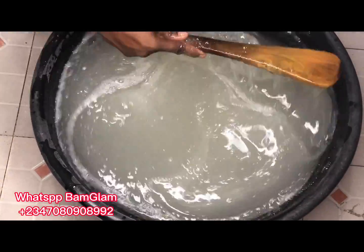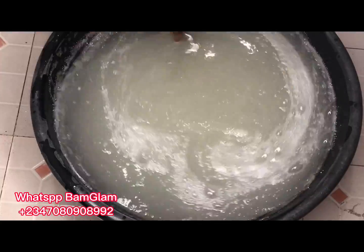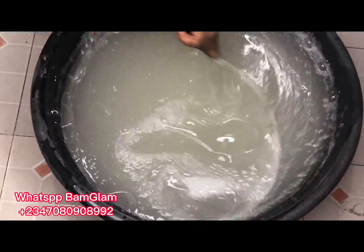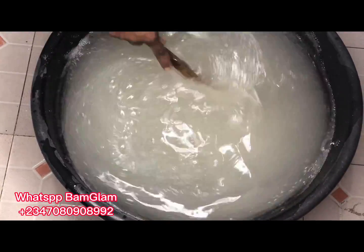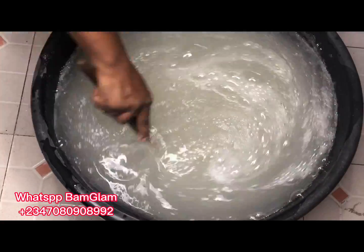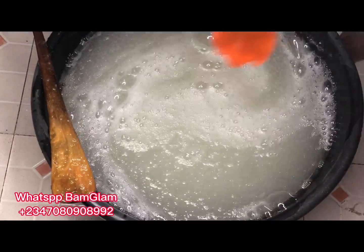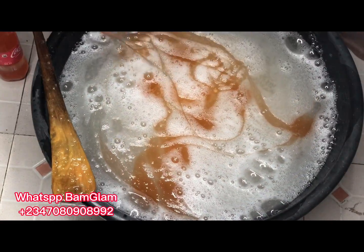The next thing I added was the SLS. SLS also serves as a foaming agent and a foaming booster — it's what gives you that foaming property when you mix your soap with water. If you put enough SLS in your liquid soap, it will foam perfectly. If your soap has not been foaming properly, work on how you add your SLS. SLS can be added in higher amounts without significantly altering your pH, unlike sulfonic acid.